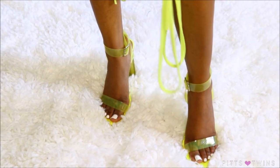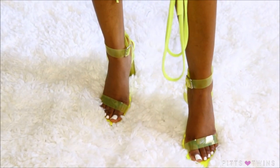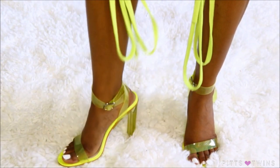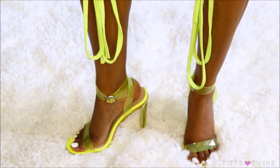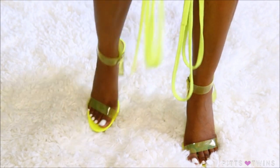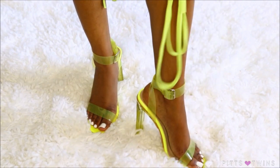I definitely had to pick up some lime slime green heels. I love these heels so much — they are so freaking cute. They are definitely in season and definitely go with my jumpsuit. They are really popping.